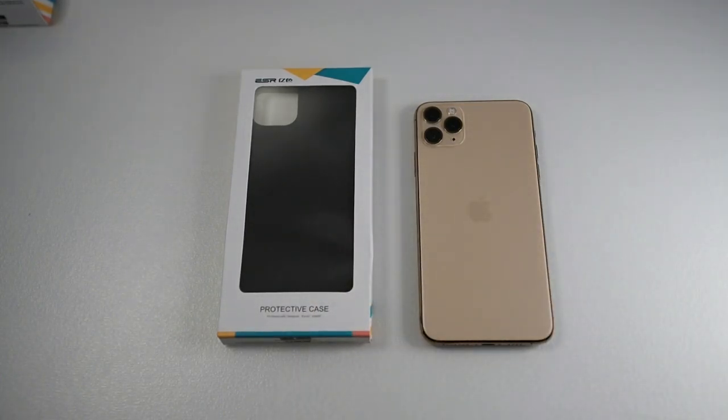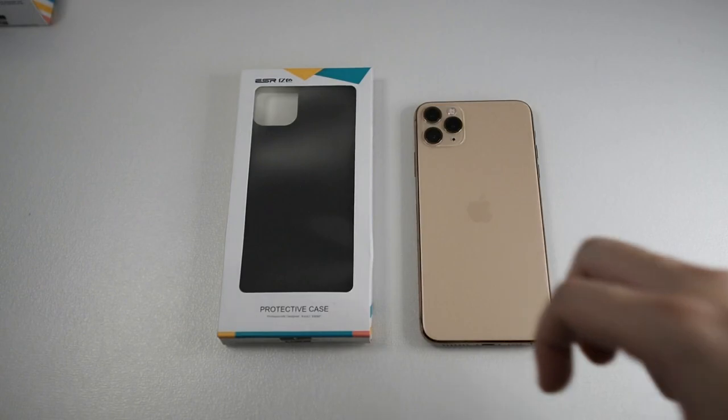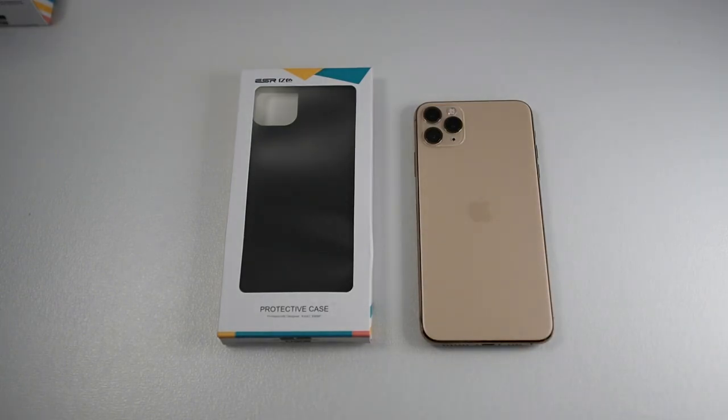This slim case is very similar to Spigen's thin fit. Of course the thin fit costs a lot more because it's coming from a brand like Spigen and it's supposedly made in Korea — this is made in China — but in terms of the cutting and the fit and finish, it's basically the same as the Spigen thin fit.